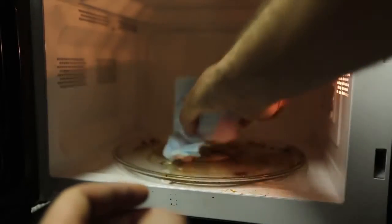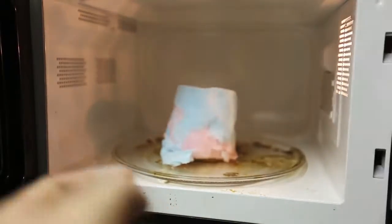Okay, we got here cotton candy — we're just gonna set it like this. Beautiful. Alright, we're just gonna put it for one minute, see what happens.